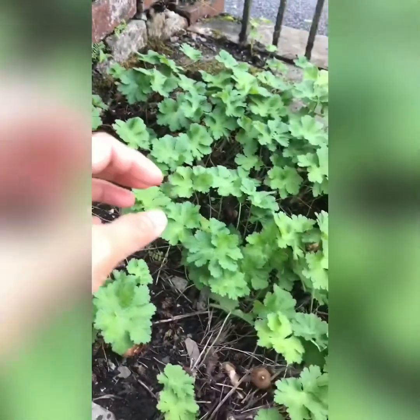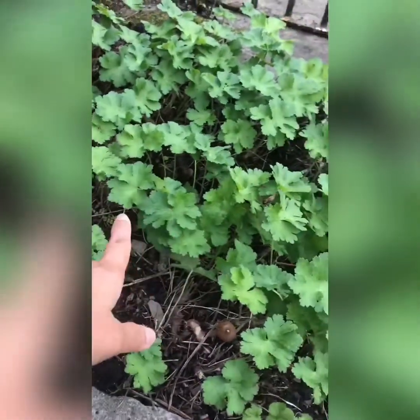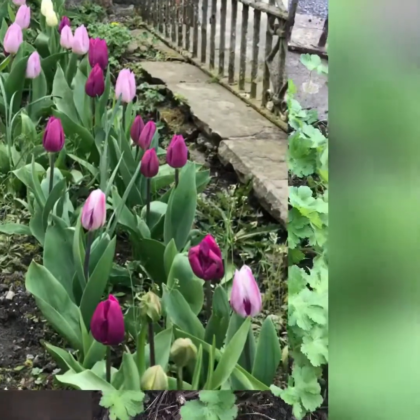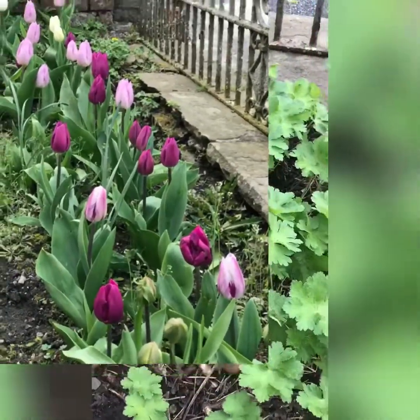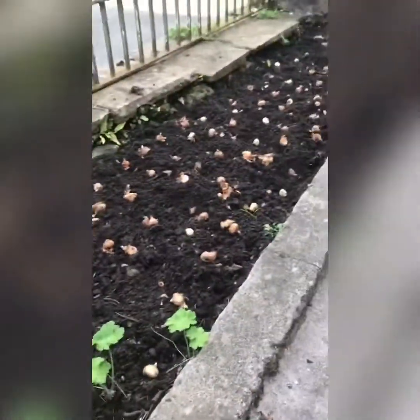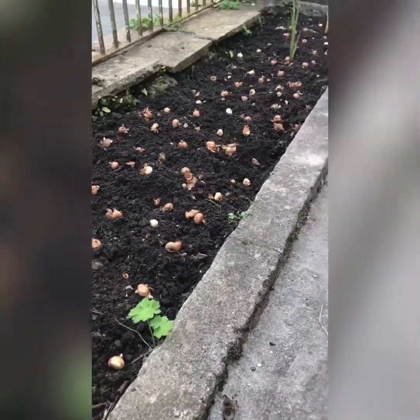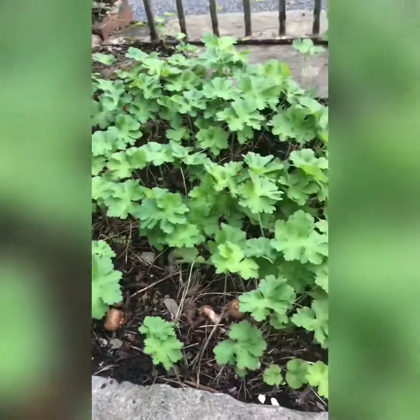Already last year I planted tulips under these plants — purple tulips. So I will add some crocus under it as well. All in all, 180 plus the multiplied ones, so about 120 crocus bulbs. I have tulips there and this plant with purple flowers.